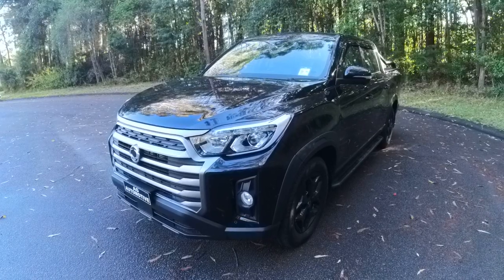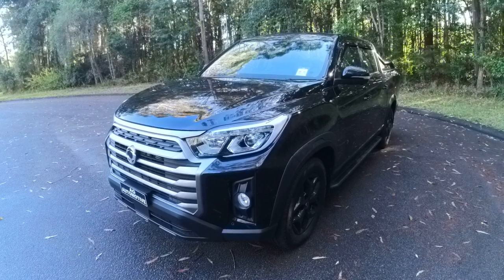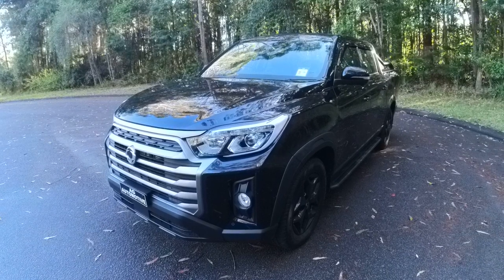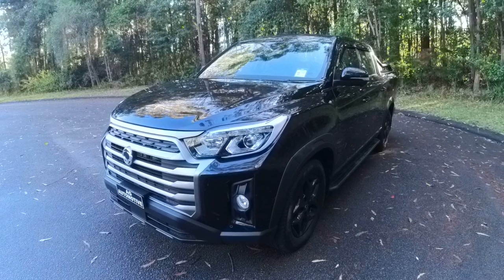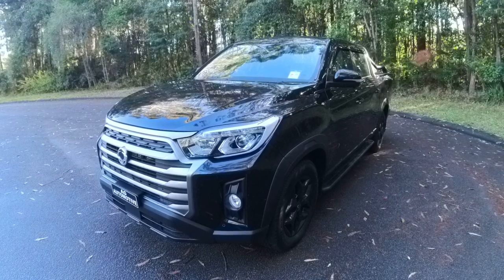Before we get into the video, I just want to do a shout out to Brian Hilton SsangYong, who were nice enough to let me have a look at this today. I'll leave their contact details down below. If you are after a SsangYong Musso or any of the SsangYong range, go and see them and let them know that Alex from AG Automotive sent you, and they will look after you.